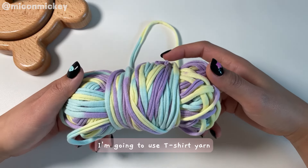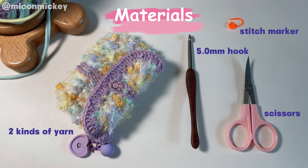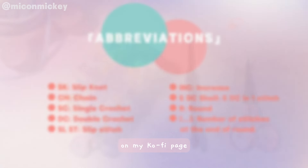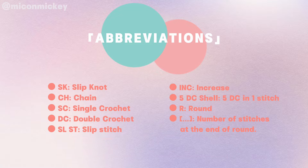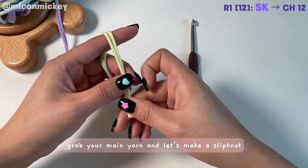In this tutorial I'm going to use t-shirt yarn to show you the main part because it's easier to see. I'll be sharing the free written pattern on my Ko-Fi page and you can find the link in the description. Now let's jump right into it — grab your main yarn and let's make a slipknot.